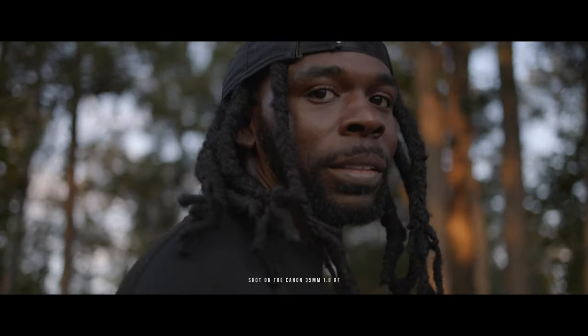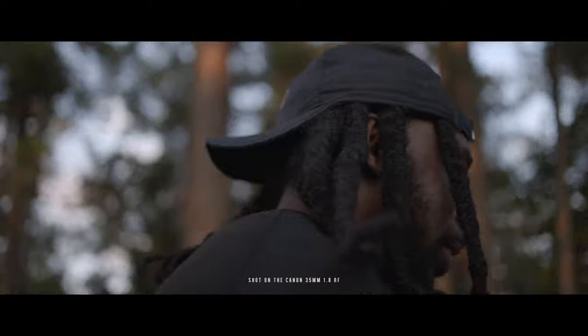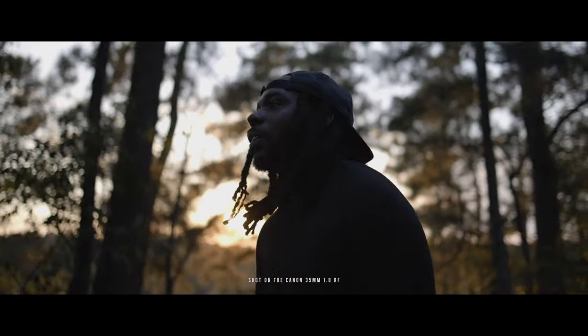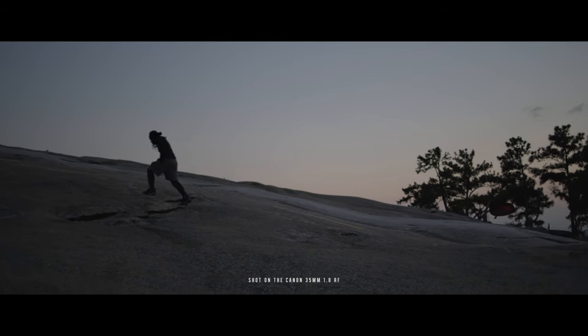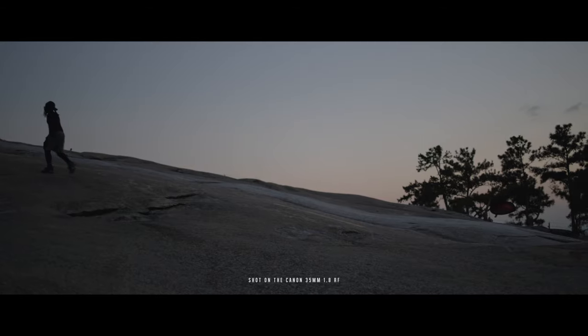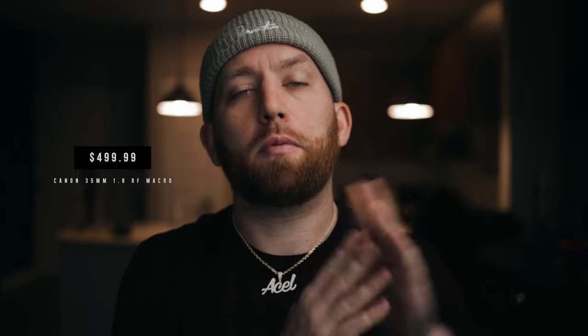I rented this lens out for a week just to play with it and I love it. What you're looking at right now is the Canon 35mm RF macro lens. I rented it out to check it out for myself because my homie Christian Mate Grab uses it a lot and it looks super sharp. It's also affordable at $499.99, and probably cheaper if you're getting it refurbished or used — so clean, sharp, affordable. Why not check it out?